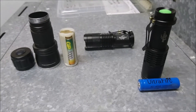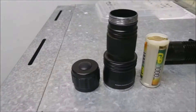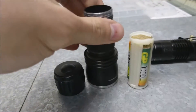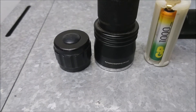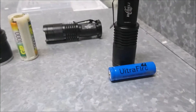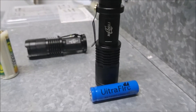Hi guys, today we'll be doing a review between two generic UV flashlights. This one is a 21 LED torch that uses three AAA batteries, and it's been bought off the African Snakebite Institute. The other one we just received today — the brand name appears to be Hideli, and it's from AliExpress.